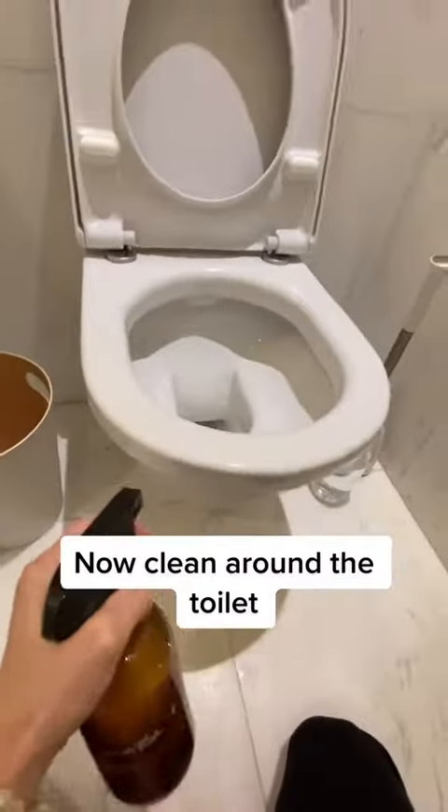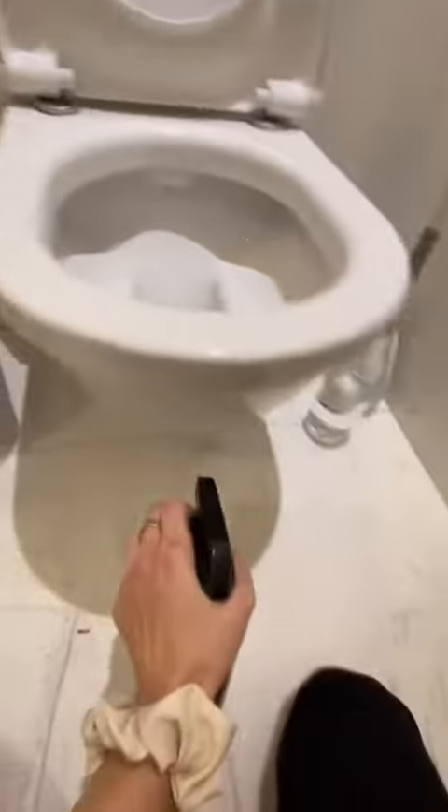It's time to clean around the toilet using my water and dish soap spray. Wipe it down with a rag. Don't forget the sides and underneath the toilet as well, which can accumulate a lot of dirt.